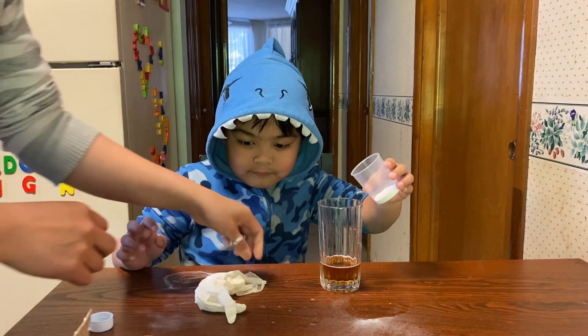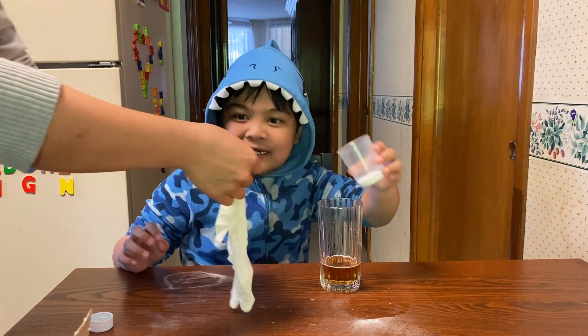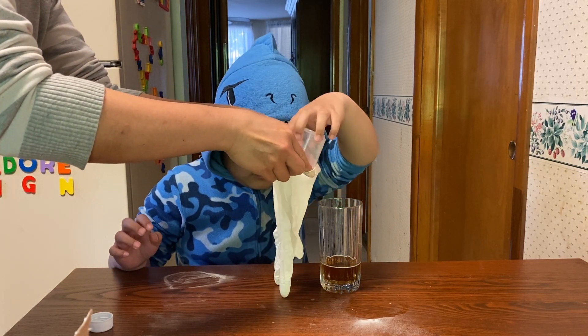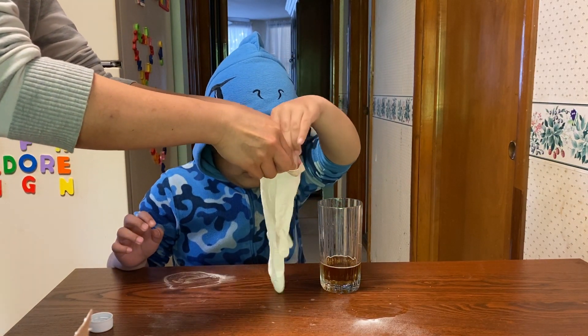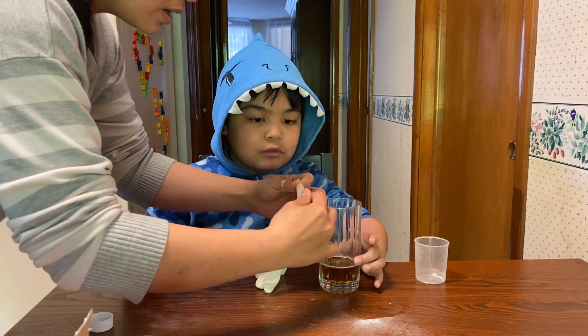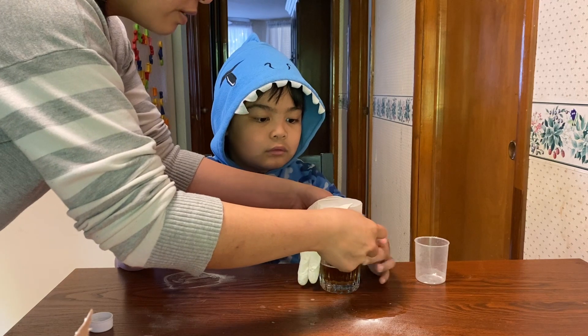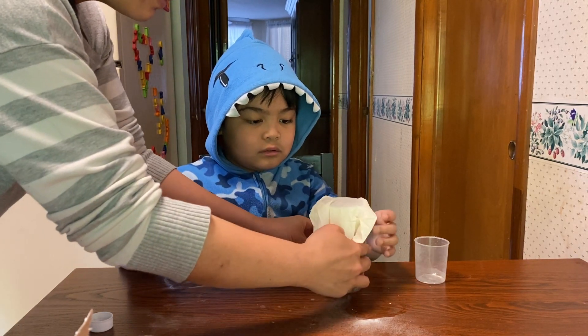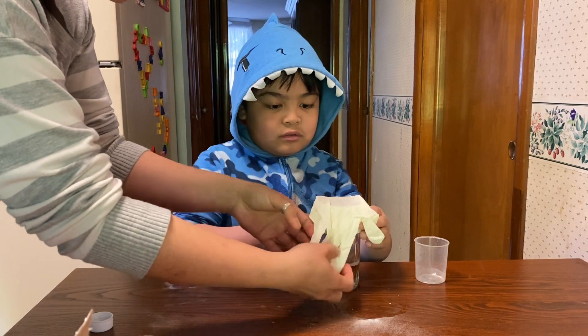All right, hold on — you put it in here. Yeah, put it in the glove, spread it around. Okay good, now you're gonna hold on to the bottom of the glove, and then okay, we're gonna pour it in. Let's put it this way so we can see the hands — fingers — ready?